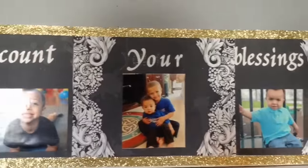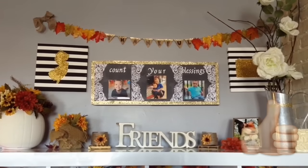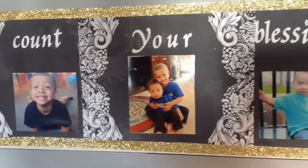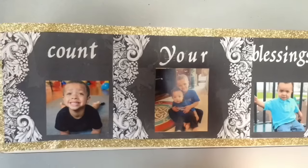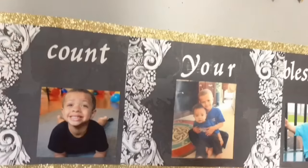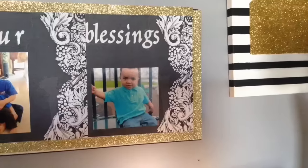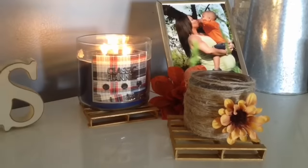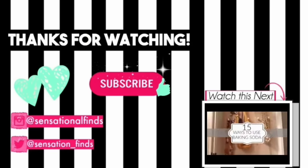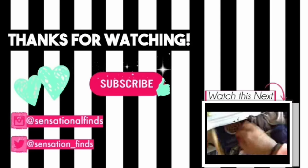If you guys like it, please give it a thumbs up — it would help me out and I would appreciate it so very much. You guys could do this and customize it to your own color scheme and your own liking. GraphicStock.com has so many different backgrounds — the options are totally endless. I really hope you guys enjoyed this video and loved the way it turned out. Check out GraphicStock.com and go get the seven-day trial because you will be using it like crazy. Thank you to them for sponsoring this video.